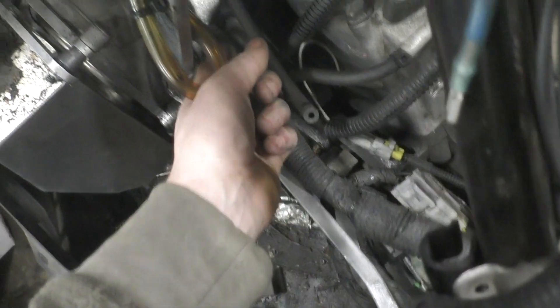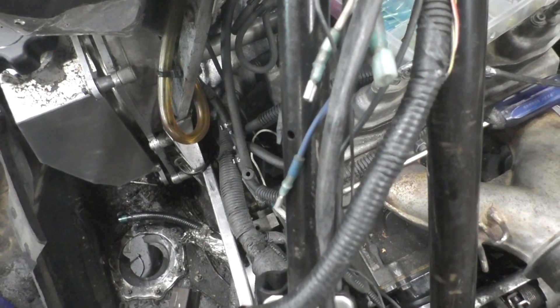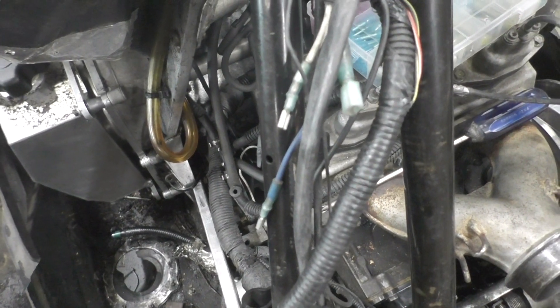I still need to hook up this coolant line over here. The one that used to go to the center of the head on the 800s — the 1000's got three of them. I'm going to hook it up to that T there, but I'm waiting to hook that up until I actually get the recoil assembly in, to make sure it's not sitting right up against the rope where it could wear a hole in it.